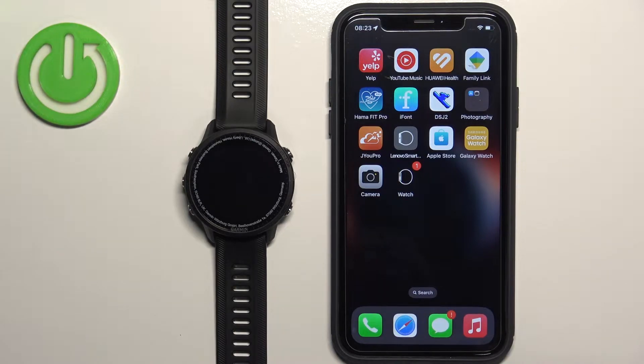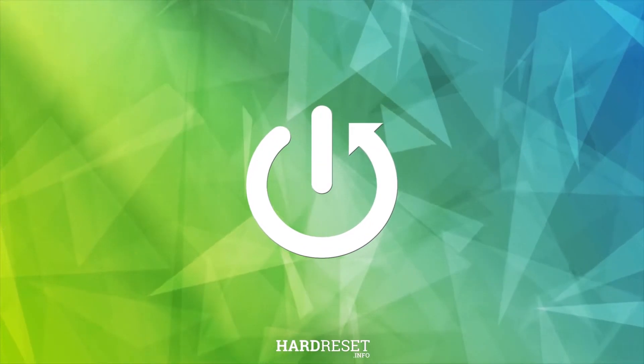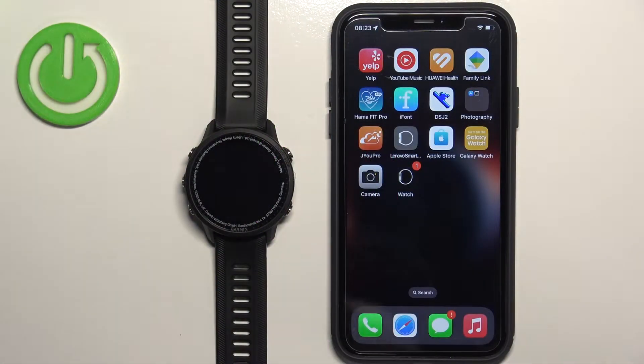Welcome. In front of me I have the Garmin Forerunner 955, and I'm going to show you how to pair this watch with the iPhone. Before we start, you can pair this watch with an iPhone in two ways. The first method is to do it during the setup process of the watch — basically if the watch is brand new or it's been reset to factory default settings. The second method is to do it via the settings after the watch has already been set up, because you can set it up without pairing the phone.